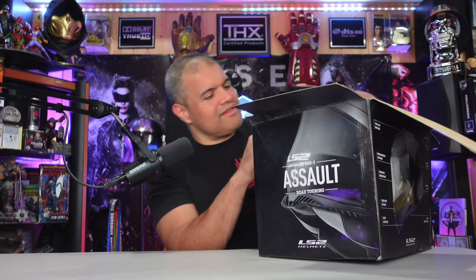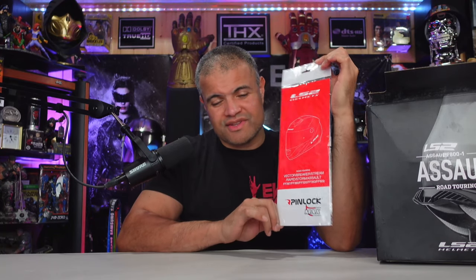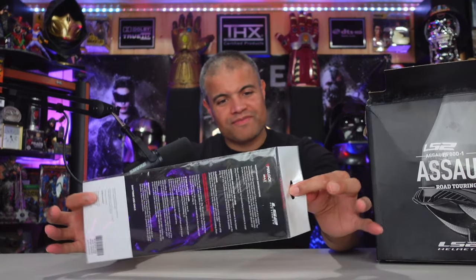I'm also going to add a chin mount for my GoPro or whatever camera I get in the future — do some sweet first-person riding — plus Bluetooth and lighting upgrades. Here it is, a couple latches, top opens up. It's got the bag, which is sweet, and it includes the Pinlock. Pinlock is an incredible add-on to your visor — you attach it and it eliminates fogging. It's still sealed, not even opened. That's a great sign for an open-box item.